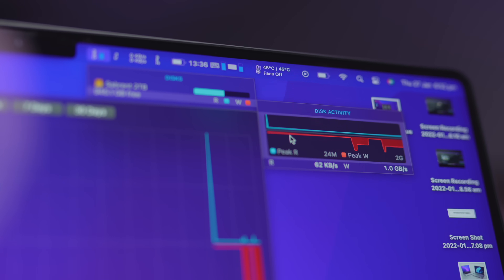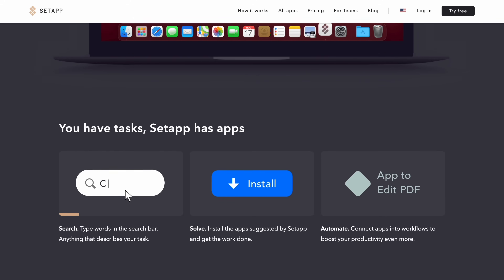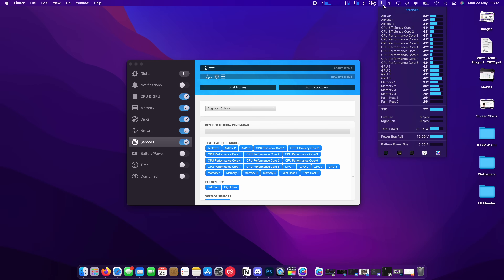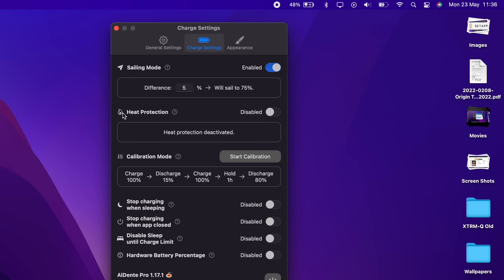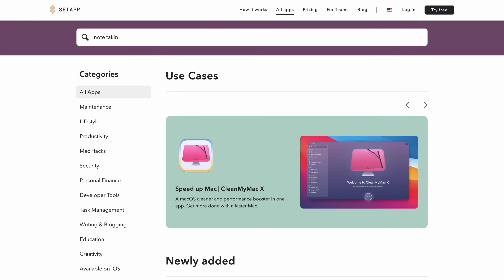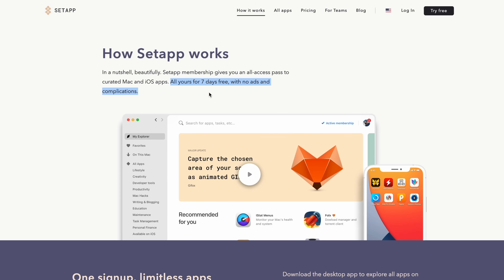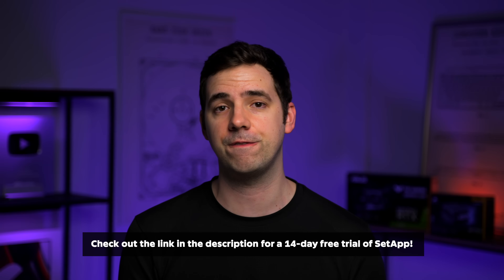Now, a quick word from our sponsor. If you've been a fan of the channel, you'll have seen some really cool apps and tools we use here on a daily basis, and you can get access to these and 230 other apps through a subscription with Setapp. It takes away the pain of having to look up, compare, and buy all of these apps separately. I use iStat Menus to monitor exactly what my Mac is doing, Al Dente Pro to set battery charging limits and prolong battery lifespan, and Wi-Fi Explorer to solve pretty much any Wi-Fi issue. Check out the link in the description and get set up before June 20 to get an extended 14-day free trial.